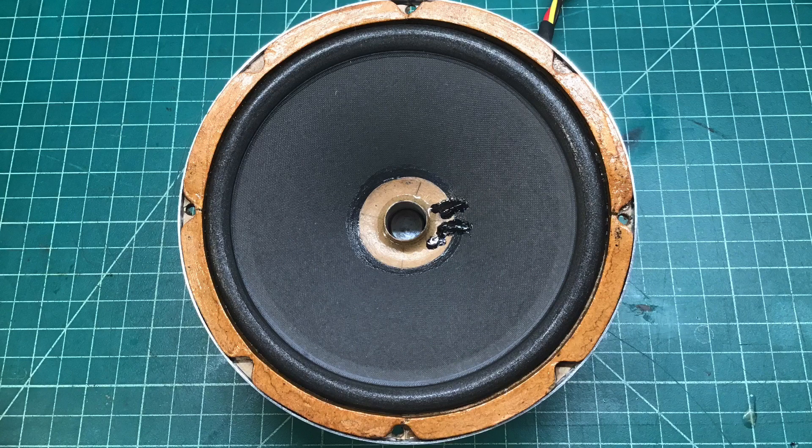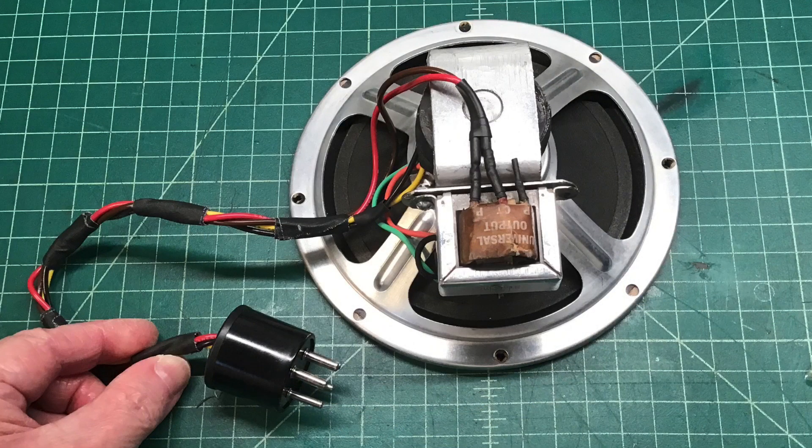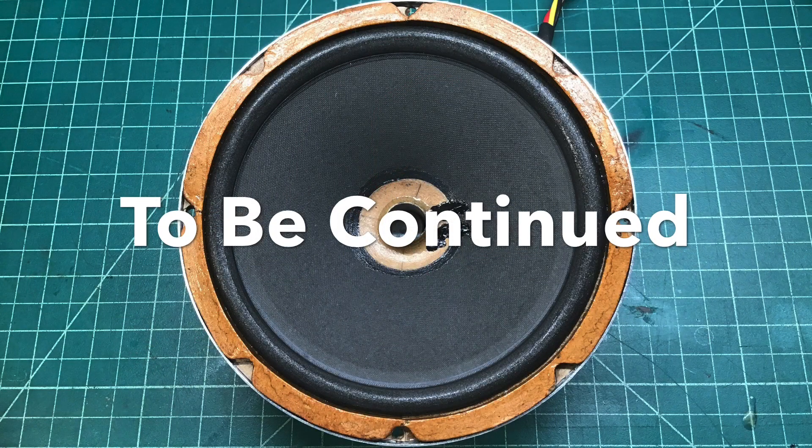I'll look at the loudspeaker after the rebuild with the gasket in place. I'm just missing my dust cap — a dome dust cap that's on backorder. Once I receive it, I'll put it in place, but we'll take this thing for a test drive. Let me get the farm radio chassis over here on the bench, plug this in, and see if this thing makes any noise.